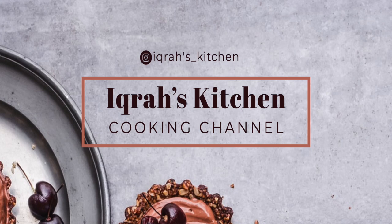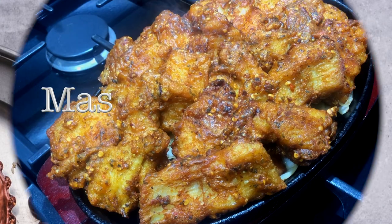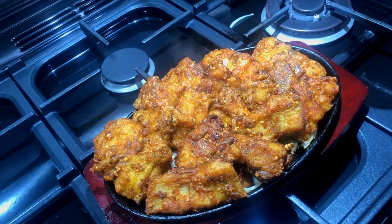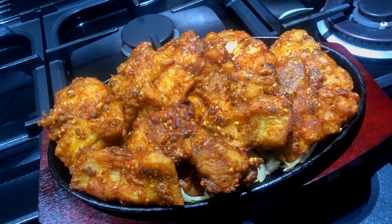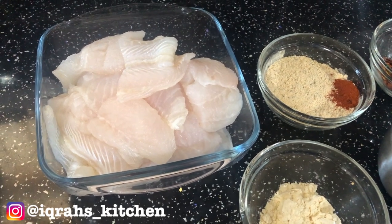Hey and welcome back to Icarus Kitchen. If you're new here please like, subscribe, and share, and check out my previous recipes. Today we'll be making masala fried fish — keep watching for the recipe.